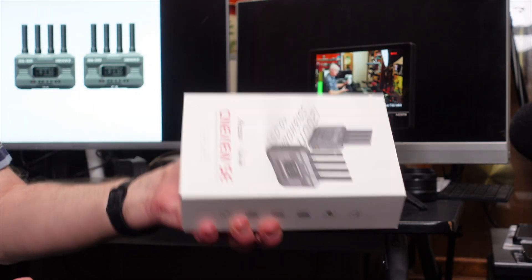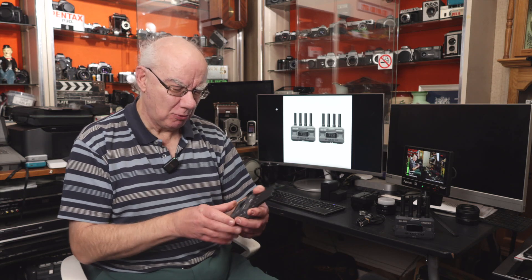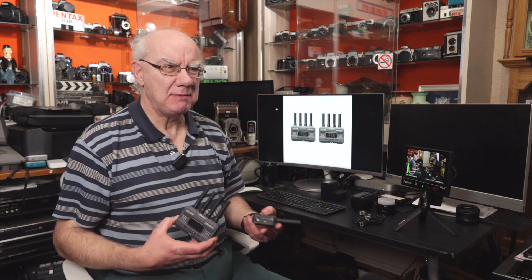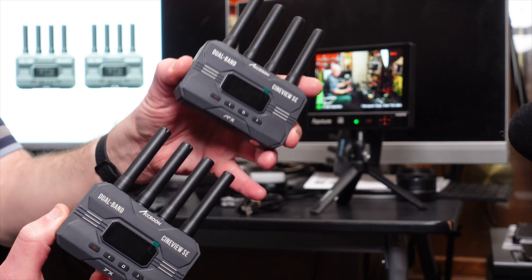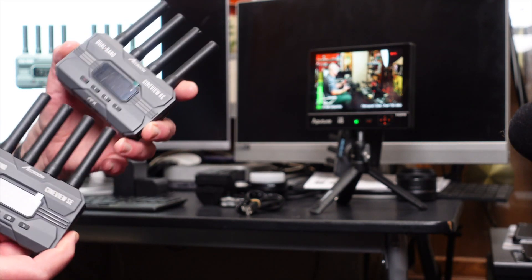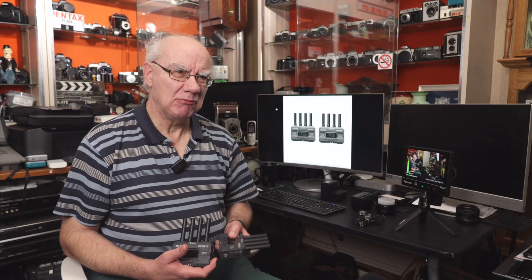I don't do unboxing videos, so the box is going on the floor. Here is the actual kit. It comes with one transmitter and one receiver. I've got the aerials fitted to them and they're really compact — each unit only weighs 210 grams, so combined there's virtually no weight at all. These will easily fit on even the smallest mirrorless cameras.